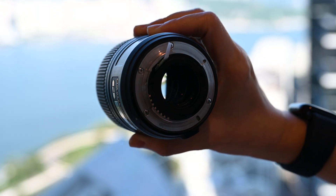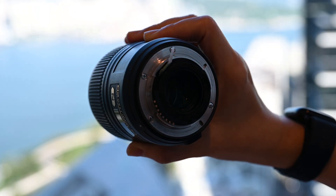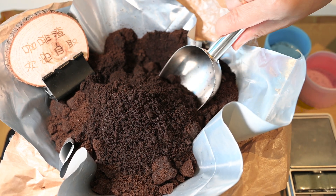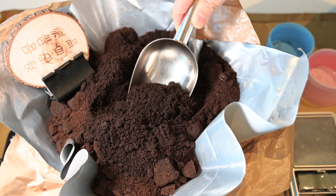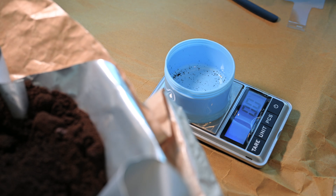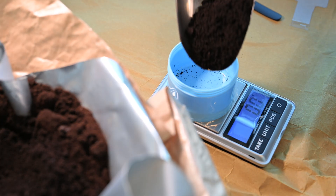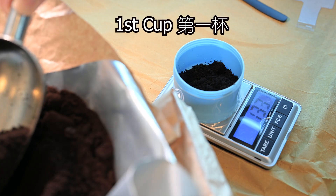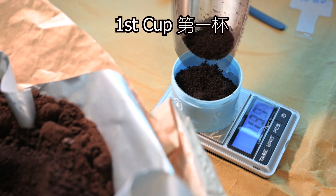The mold will grow on used coffee grounds very quickly, so I'm using them for my experiment. I will use three different cups with the same weight of used coffee grounds, measured by a scale, in order to be fair for each one.